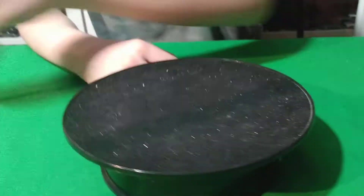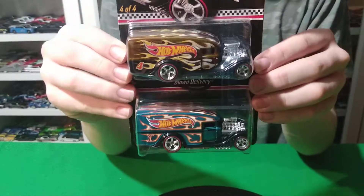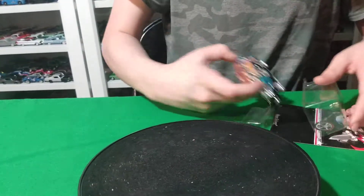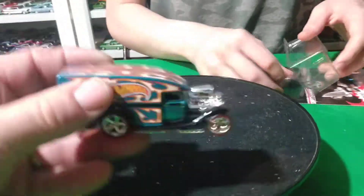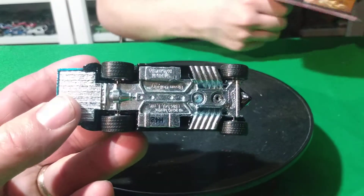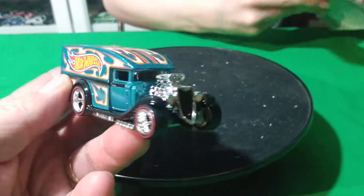Pretty cool though, yeah, they're nice. And we got these two, which are mail-ins. These are the blown deliveries, is what these are called. That's a heavy casting. Oh, it's not as heavy as I thought. I thought it was heavier than this. Metal base. Rear riders. And this is the blown delivery.